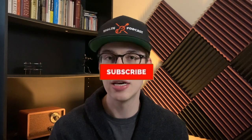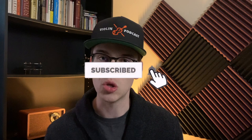Thanks so much for watching. I hope this provided a lot of value. If you liked what you saw, please hit the subscribe button and the bell notifications to get notified when new videos come out. This video is not sponsored, so subscribing really helps the channel. Thanks so much and I'll see you in the next video.